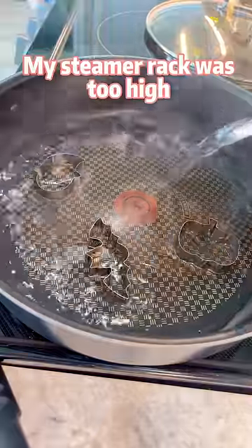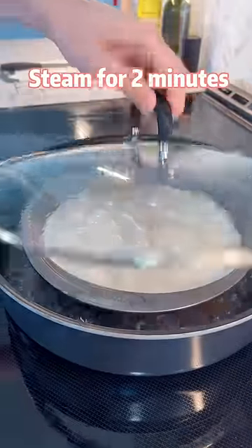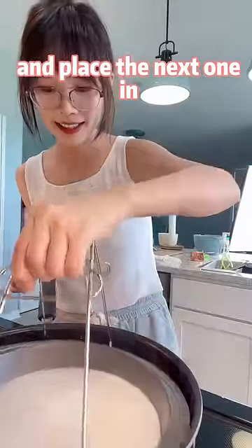My steamer rack was too high, so I used cookie cutters. Steam for 2 minutes or until you see the noodle sheet bubble up like this. Now take the first one out and place the next one in.